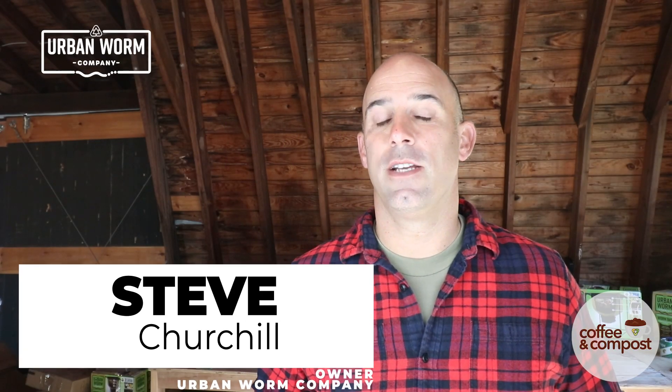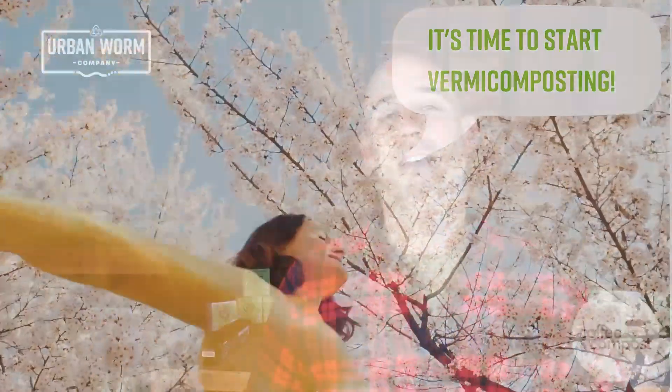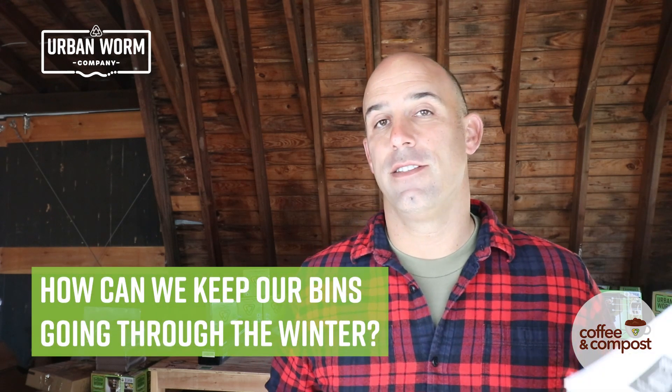If you're like lots of vermicomposters, you probably started vermicomposting when the temperatures were climbing during the spring — the grass starts growing, things start getting greened up, and you start thinking about gardening and vermicomposting. But at this point in the year, it's currently towards the end of November, temperatures are dropping, and now we've got to figure out how to keep our worm bins going throughout the winter. I've got a few tips here today that I think you're really going to like, and it's going to keep your worm bin at least surviving, if not thriving, during these cold winter months.